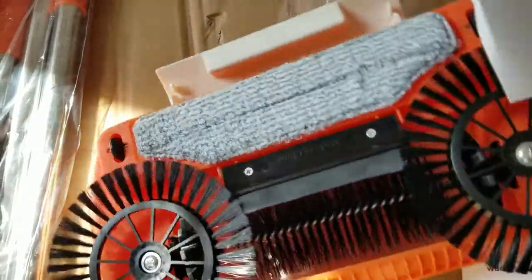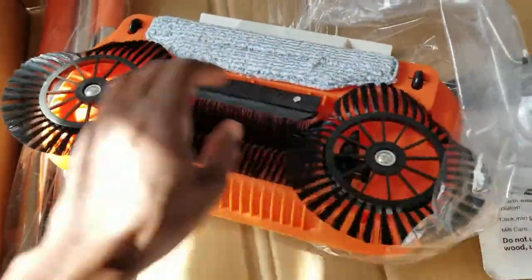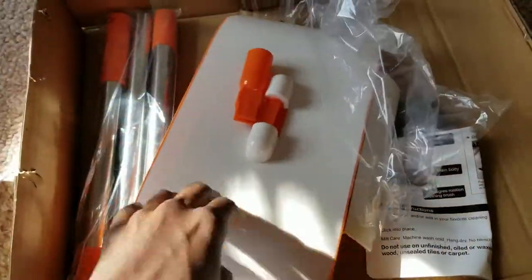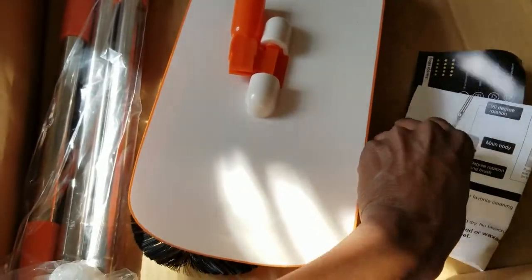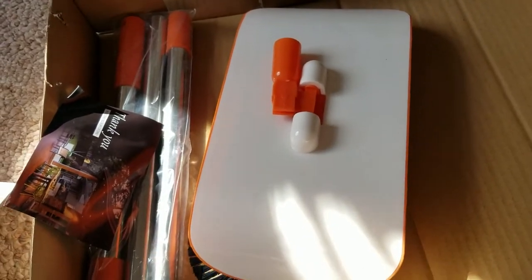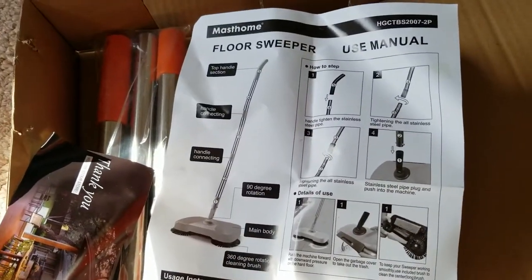I only got this because I was really tired of sweeping with a broom and a dustpan, and I'm hoping this would be a great alternative. You can't always use a vacuum cleaner — I just feel like why bring out a vacuum when you really only need to sweep.